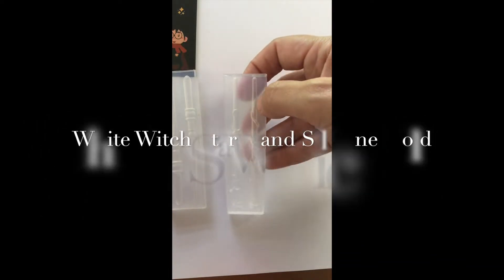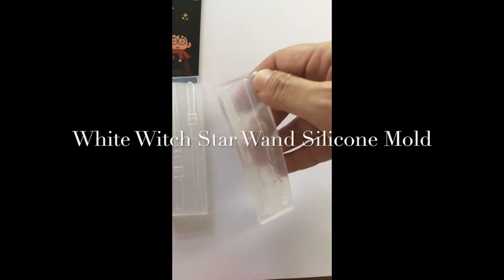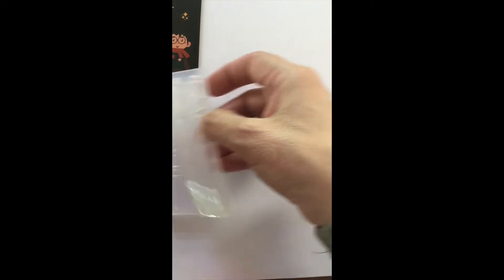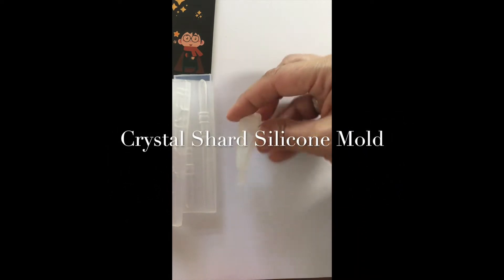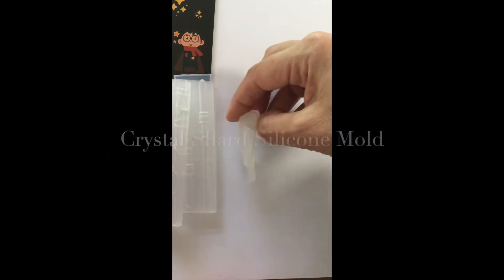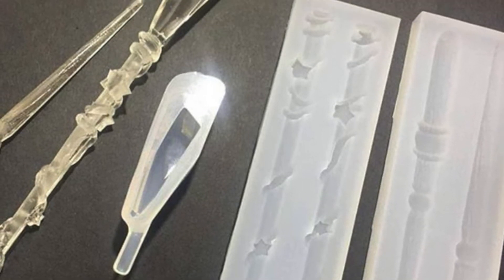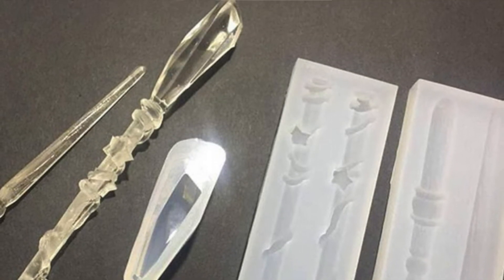You also get what they call the White Witch Star Wand silicone mold, and this one is kind of wrapped with stars so you can do it almost in two colors. Again, a two-part mold. This makes a little crystal, and in one of the Sophie and Toffee videos on Instagram they actually show it being attached to the end of the witch's wand, which is pretty cool.